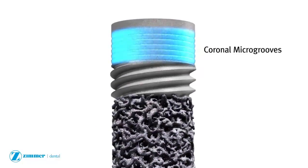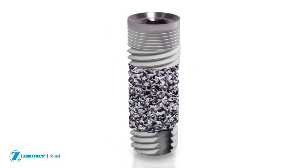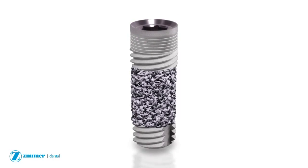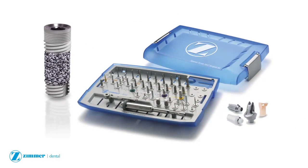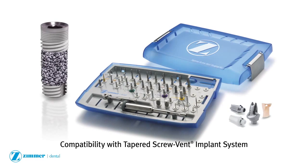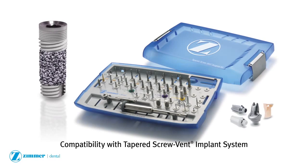Coronal micro grooves with optional MTX microtexturing to the top are designed to create favorable conditions for crestal bone maintenance. The trabecular metal implant is compatible with the Zimmer instrument kit system and tapered screw vent prosthetic components for convenient integration into treatment planning.